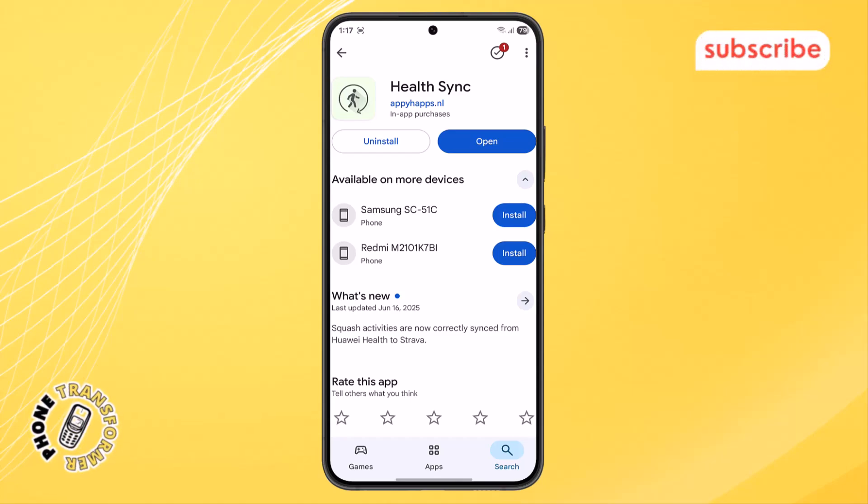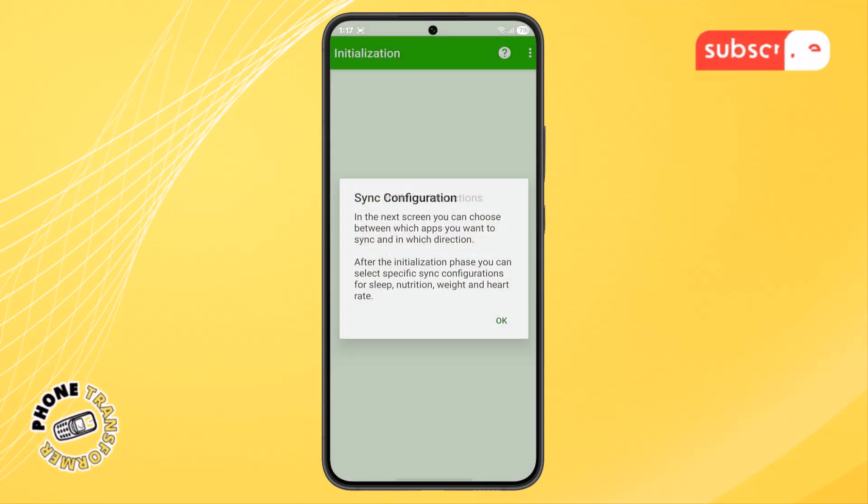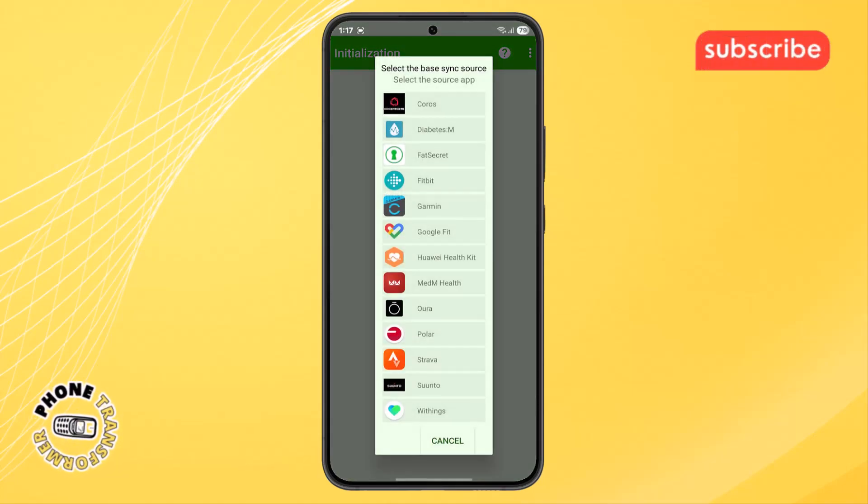Step 3. Once the app is installed, open HealthSync. You'll be guided through some instructions when the app launches for the first time. Just follow the on-screen steps to begin the syncing setup.